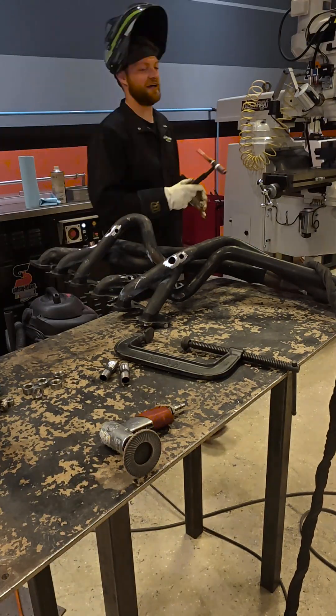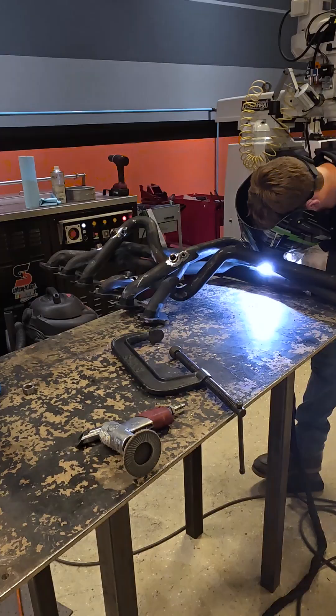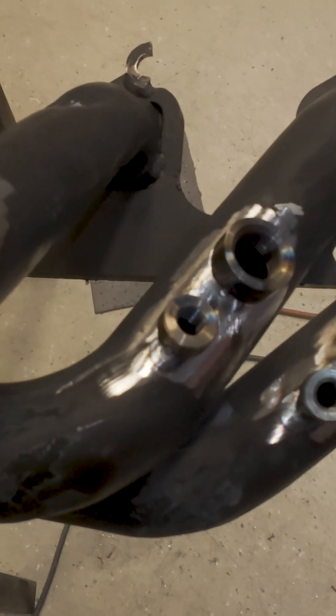We'll go through and tack each one individually so they are all set in position and we can make sure we can get all of them in place. This will make sure that everything is in the right spot before we weld them in fully.